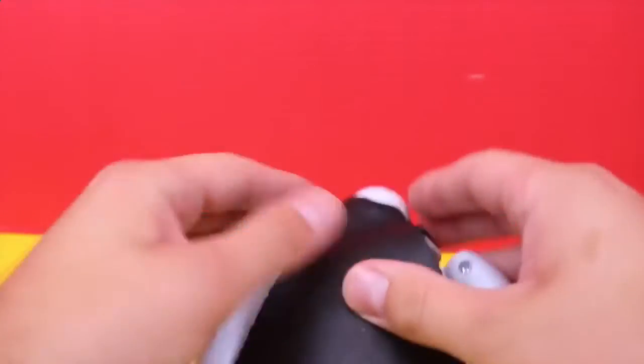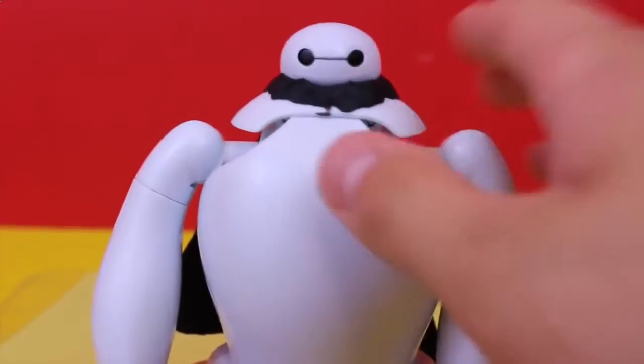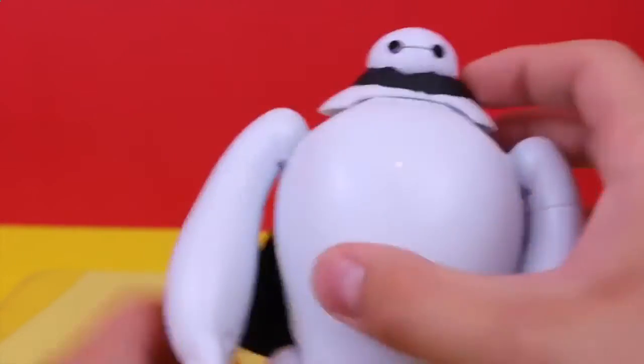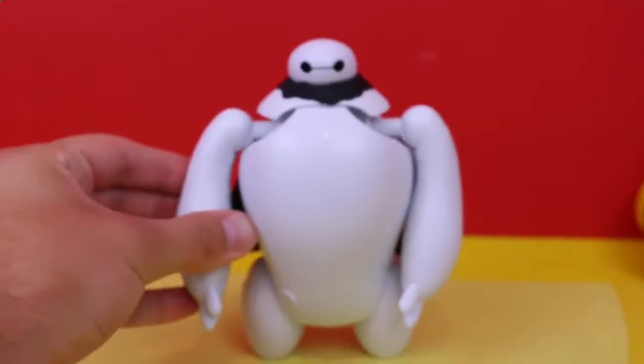I'm going to press the straps around his neck and mold it so that it can stay. After I've molded it, it should kind of look like this — nice and sturdy. I'm just going to flatten it out and make it really good, stay in there. Beautiful.